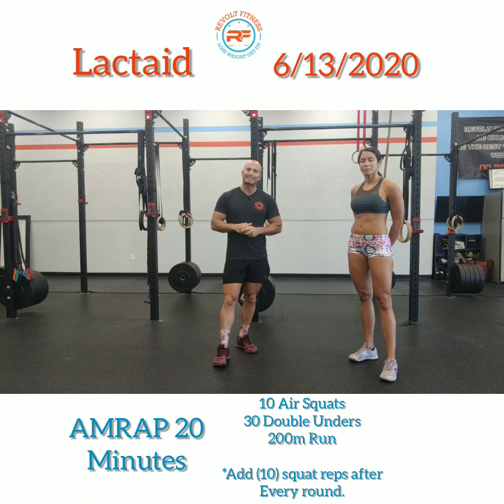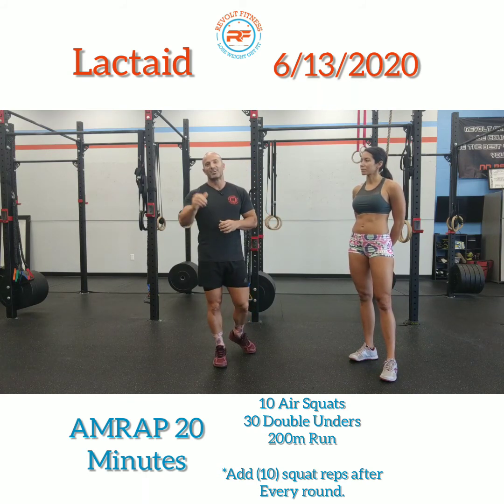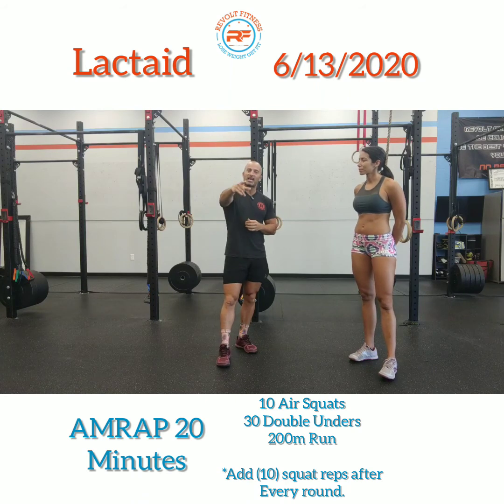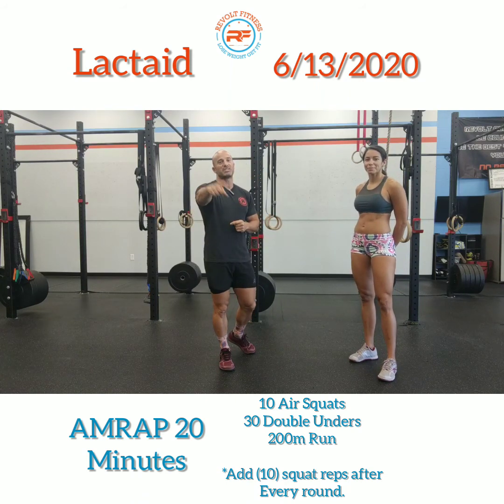So again — lactate AMRAP, 20 minutes: 10 air squats, 30 dubs, 200 meter run. Every time you come back through and start a new round, add 10 reps to those air squats. Show us how you did on Wodify, post your results, take a picture, put it on Facebook and Instagram — tag us. Revolt Fitness, check us out at revoltfitness.net. Have a fun time with this one and we will see you tomorrow.